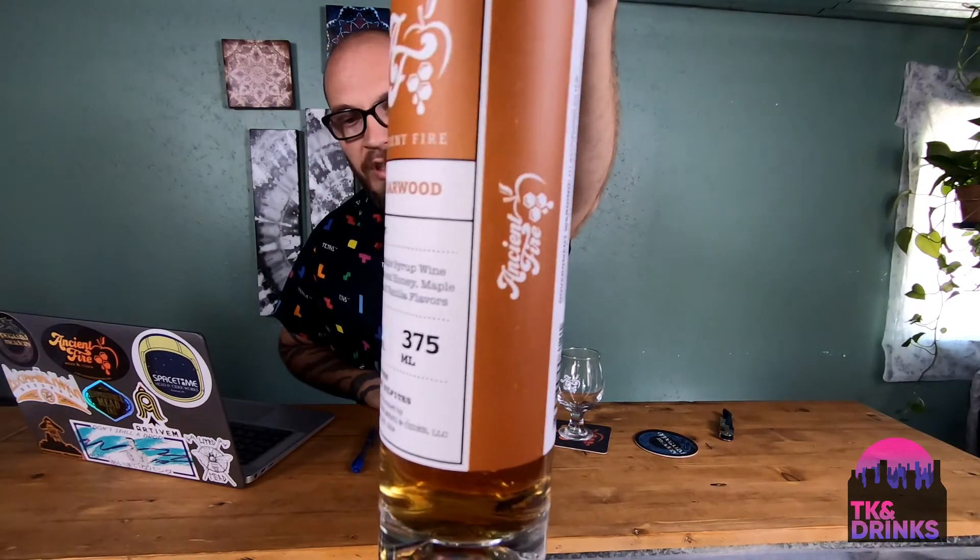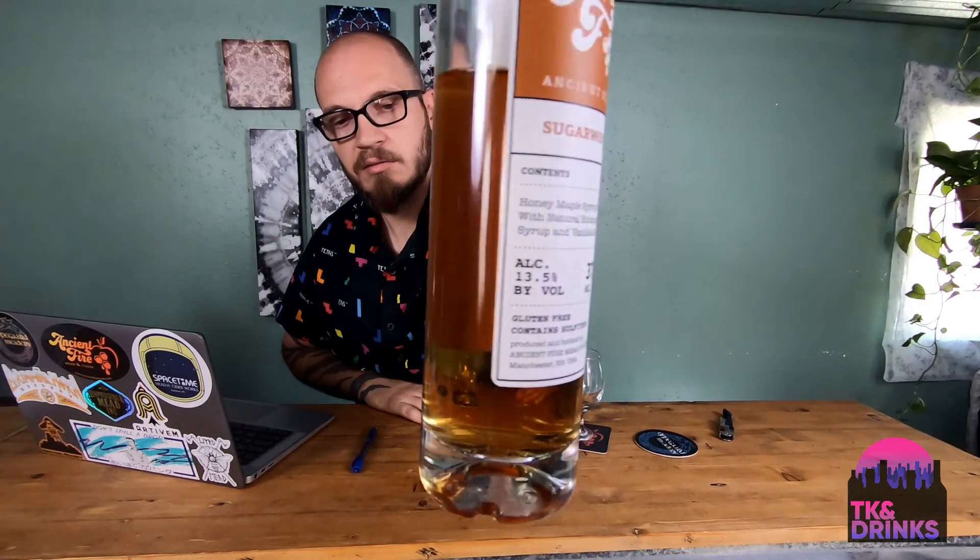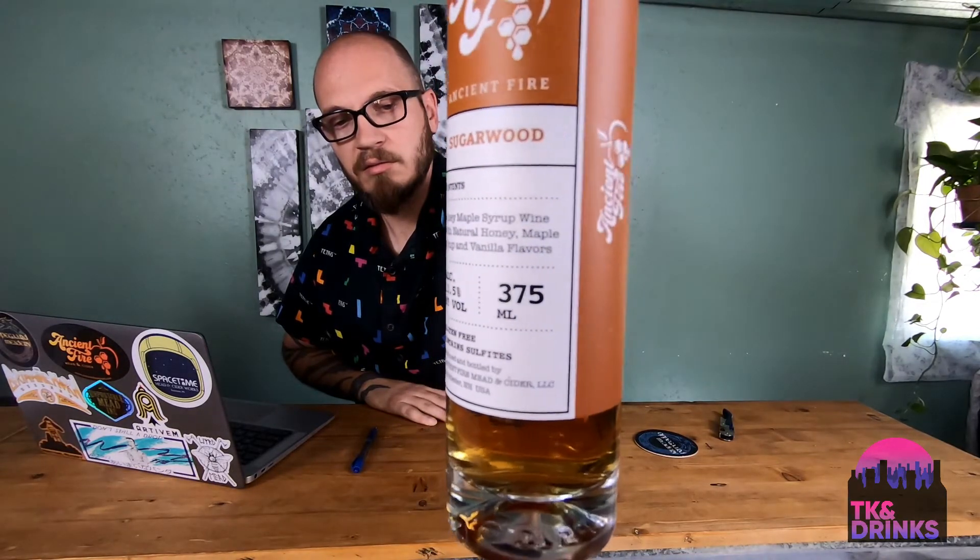We've got the Sugarwood. This is a honey and maple mead. I believe it was aged in bourbon barrels with vanilla beans in there as well — a whole mess of them, I would imagine. I did try this one already, so this won't be a completely fresh review, but we can certainly get the slow pour per our usual standard for the show.